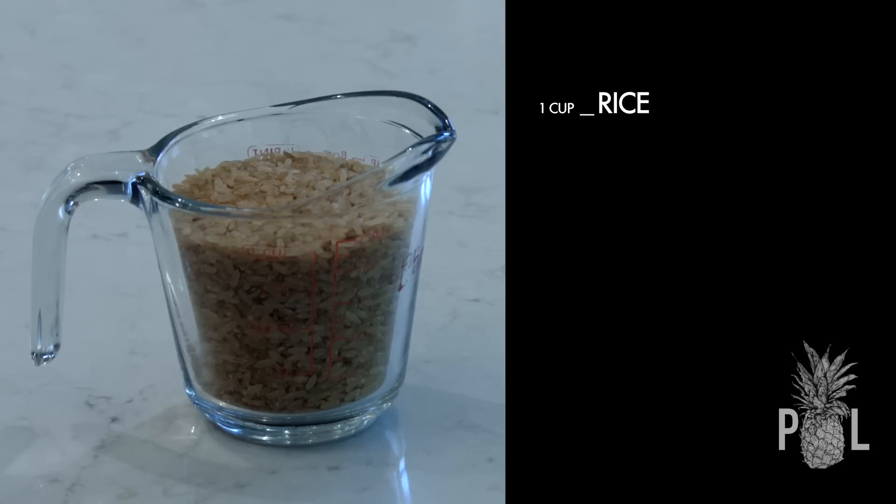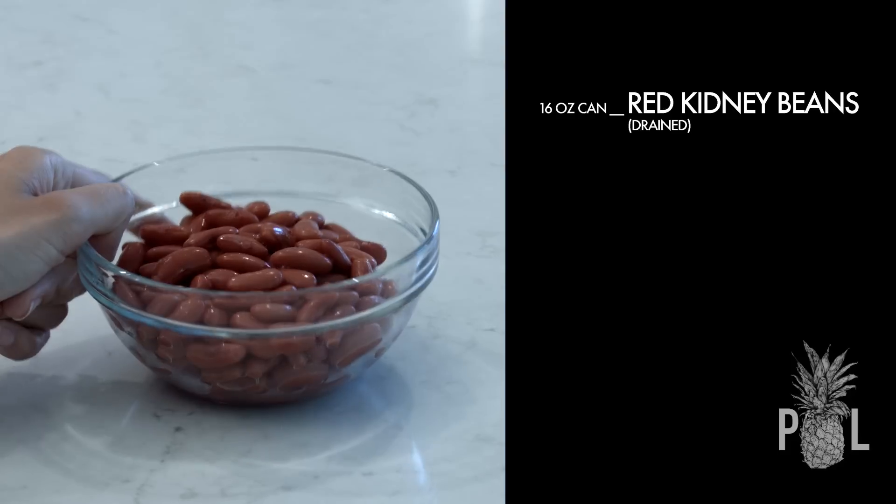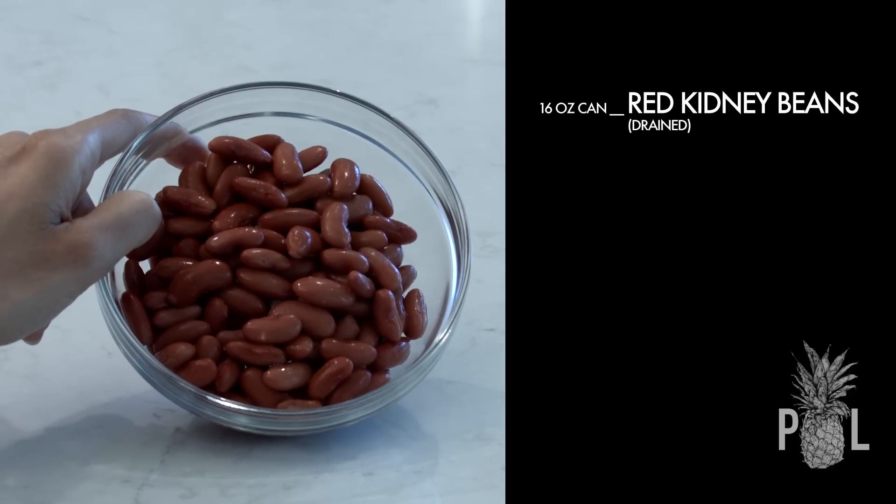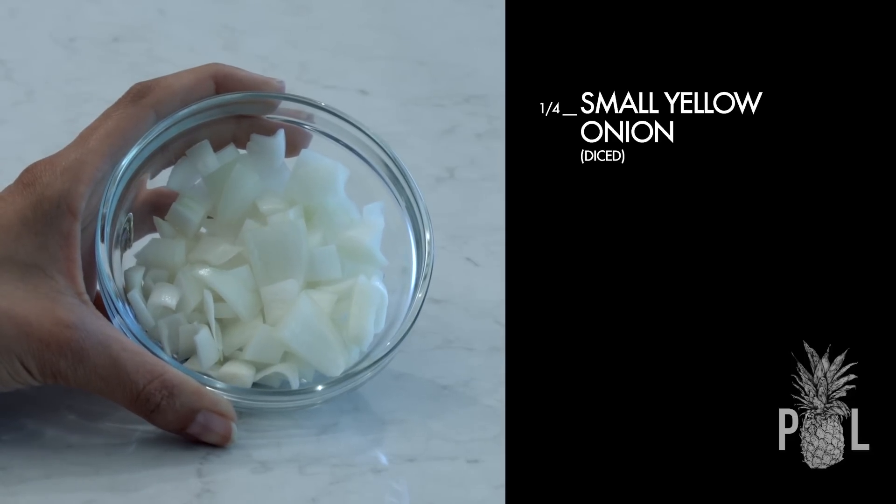Here are the ingredients that you are going to need. One cup of rice — I'm using Uncle Ben's brown rice, but you could use whatever type of rice you'd like, like white rice or another brand of brown rice. I happen to love Uncle Ben's brown rice. A 16-ounce can of red kidney beans, drained. A quarter of a small yellow onion, diced.